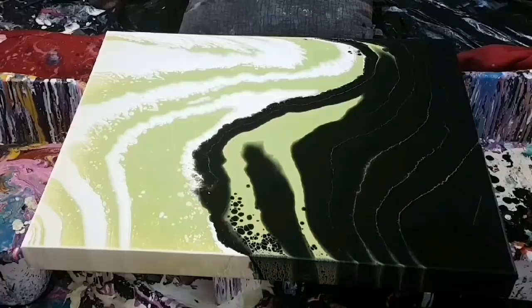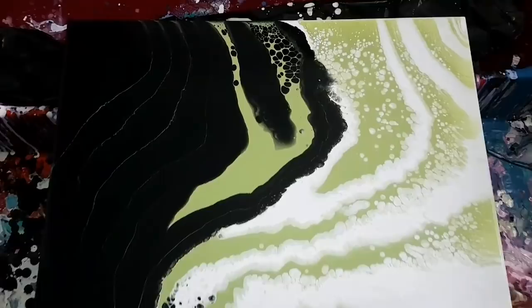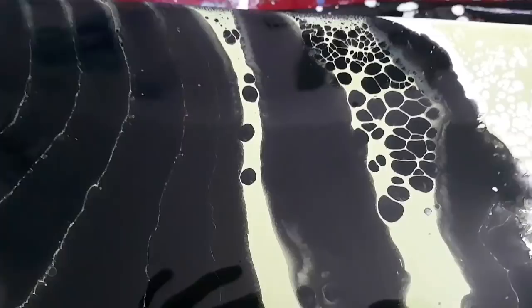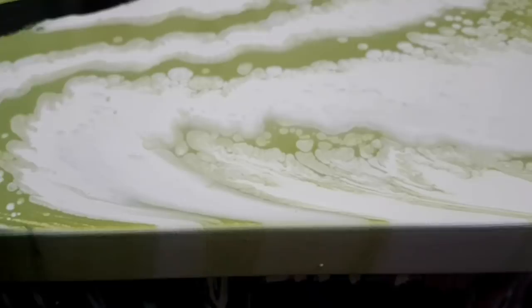About an hour later — the overall look is pretty cool. Some little things have happened but not too many, which I'm happy about. I didn't want cells everywhere. I'm trying to see the glitter in there but the camera isn't picking it up — it's microscopic, even smaller than sand. I was freaking out about those lines at first but they're actually pretty cool.